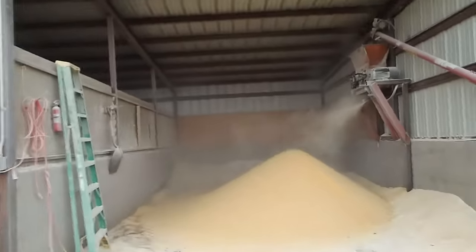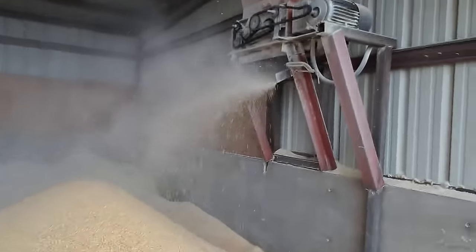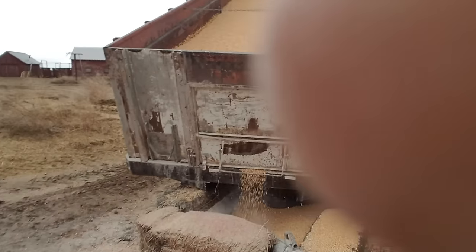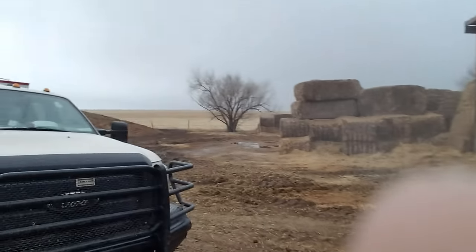We're rolling corn again today, getting after it. It's a little wet this afternoon, and it's late in the day already.